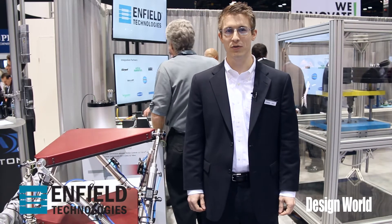Hi, I'm Joel Gilmer with Infield Technologies at PAC Expo 2014, and today we're going to be going through some of the new demos that we have in our booth this year.